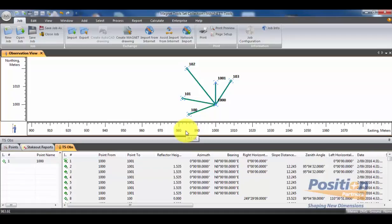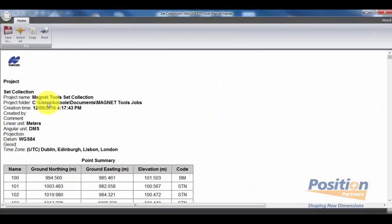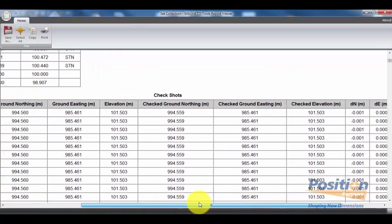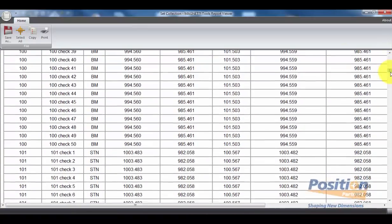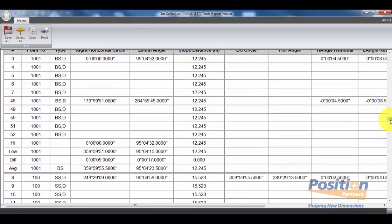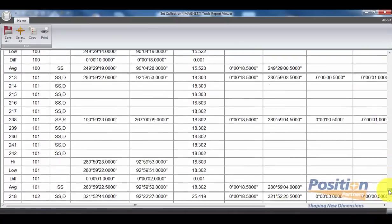If you have created a report configuration previously, this makes the process a lot faster. We can simply go into Report, Execute Report, and then hit the set collection report, which will automatically generate a report that we've set up with the correct information in the correct format. The advantage of using set collection is you get the set collection report as well. Once you are happy, you can save this file to your directory for your QA purposes.